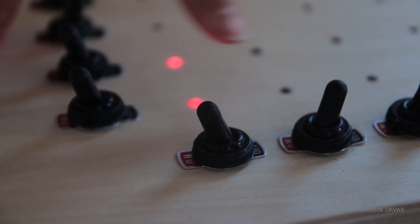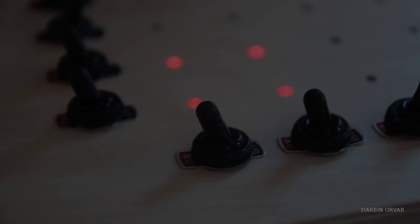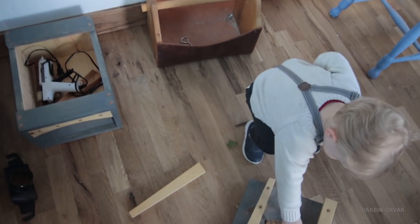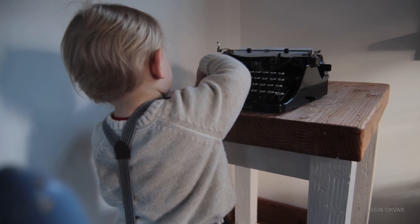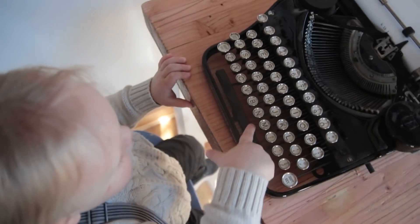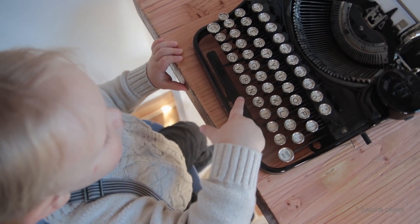The reason I'm building this is because I have a two-year-old kid who is obsessed with lights and switches. I thought, why not combine those two and make a toy that's a little bit more interesting than just a one-to-one ratio of light to switch — something a little bit more to figure out and play with.